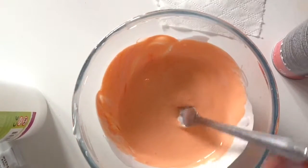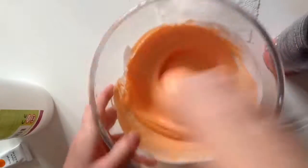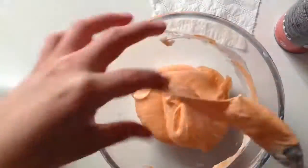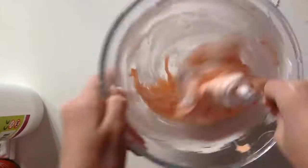Now what you're going to want to do is keep adding your activator until the slime forms. I'll do a time-lapse now. So once you've finished making your fluffy slime, this is what it should look like.